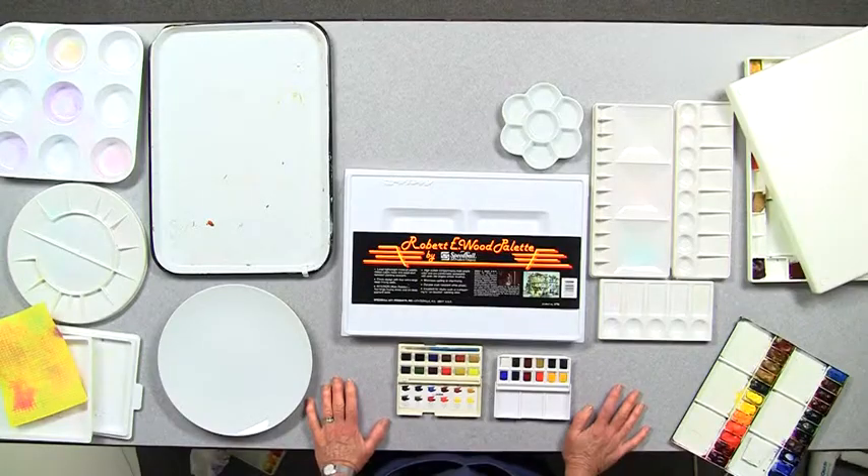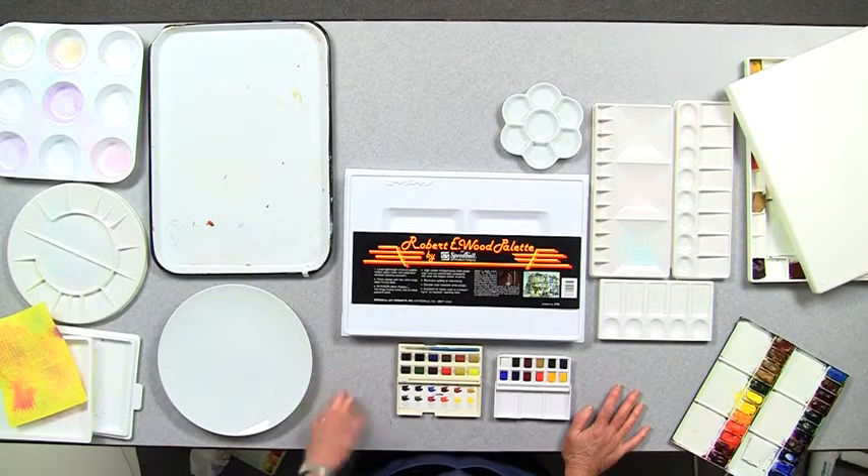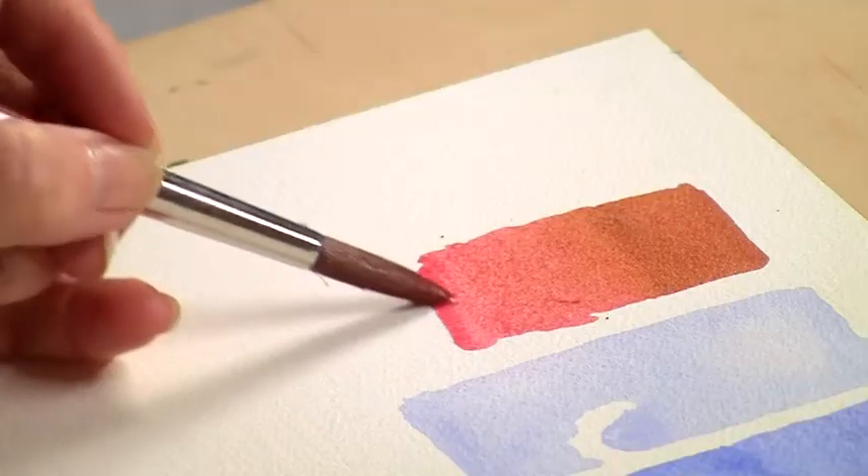Selecting a palette is a personal choice. You can use anything from a dinner plate to a butcher's tray. But what I think is important is to have nice, deep wells for paint and large mixing areas.